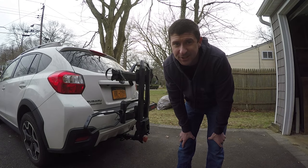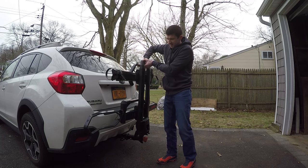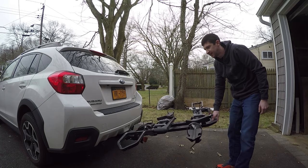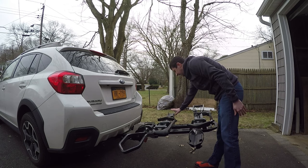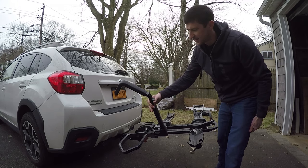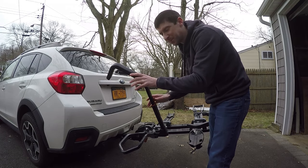First I'm gonna go over the functionality of the rack. Once it's installed, you'll pull up on this handle and it'll lay flat. You load the front tire of the bike in here, the rear tire in here, and you pull this over the front tire. Let me go grab a bike and I'll show you.